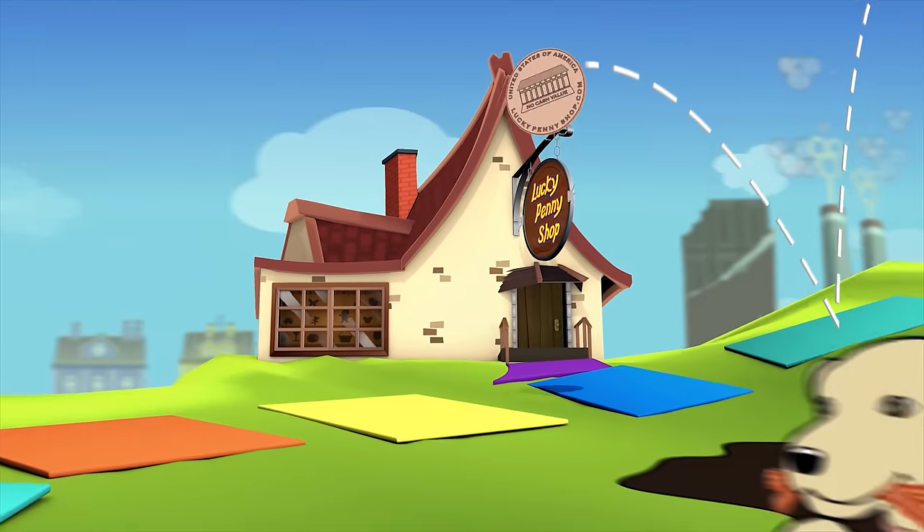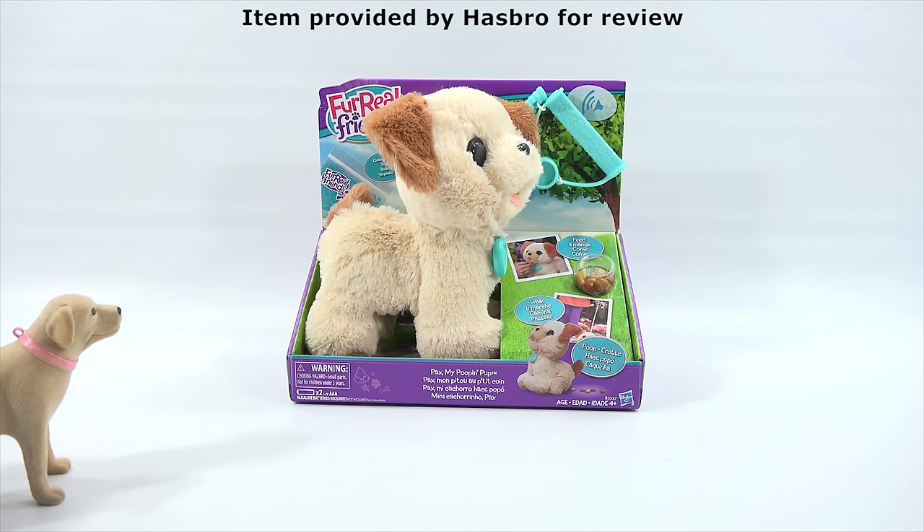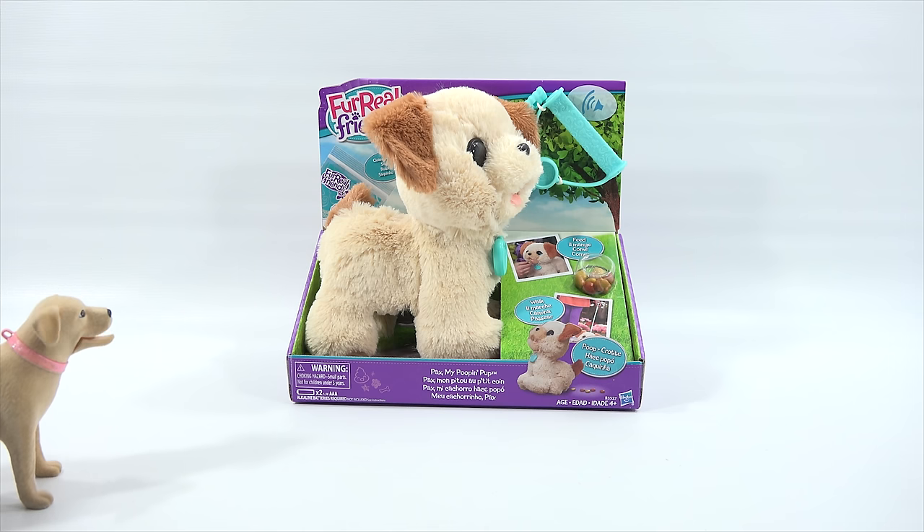You are now watching a Lucky Penny Shop product feature item provided by Hasbro for review. Pax, my young disciple, my little grasshopper - it's been good teaching you and getting you ready for this big moment on screen. So listen, let me share a couple of things. It can be a little nerve-racking to perform on video for the first time. Here's LPS Dave - just do your best. Hey LPS Dave, ready for the day? I'd like to introduce you to my protege: Pax, the Poop and Pup.